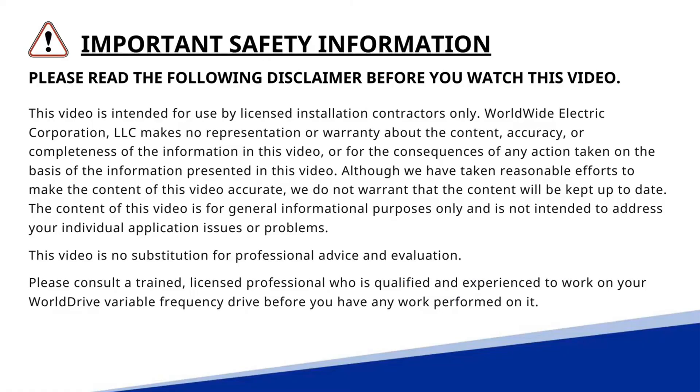Remember, this video is not a replacement for the product manual, and please follow all applicable safety procedures before commencing any work.